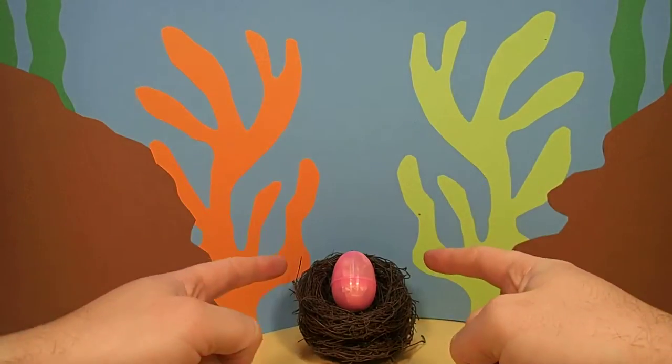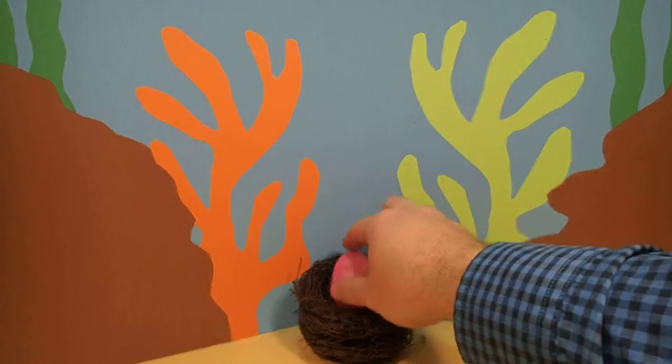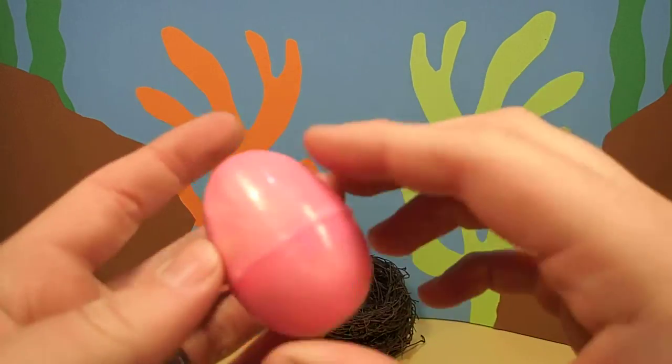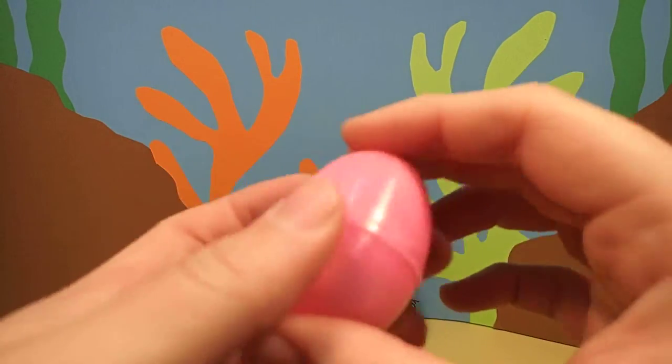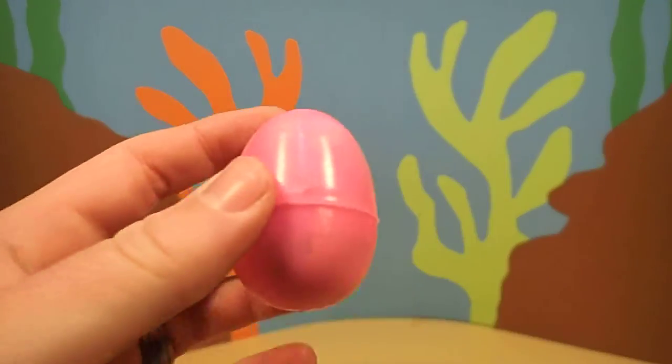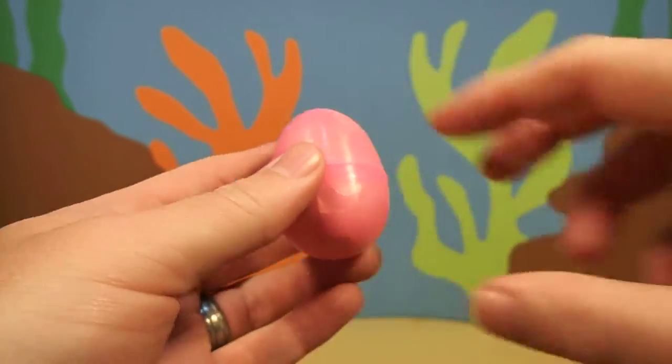Hey, everyone. Dr. Magic here with another magic egg. This egg is bright pink. I wonder what's inside.